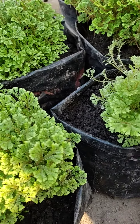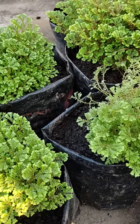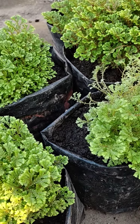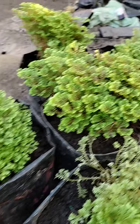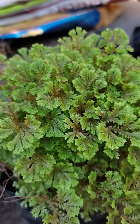The soil will be moist. This is a daily watering plant.